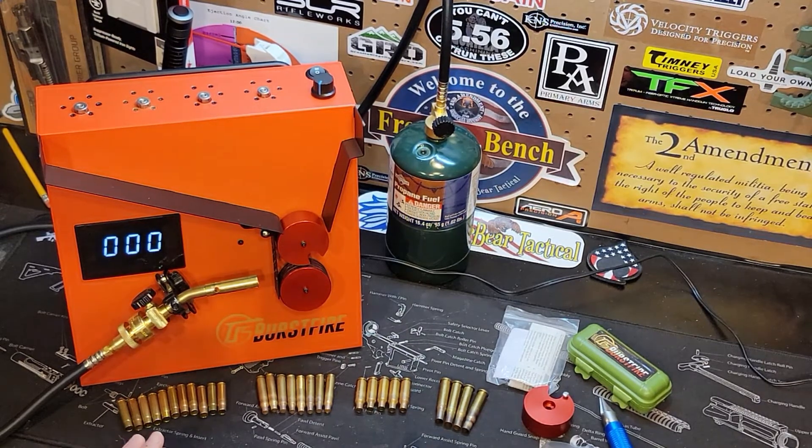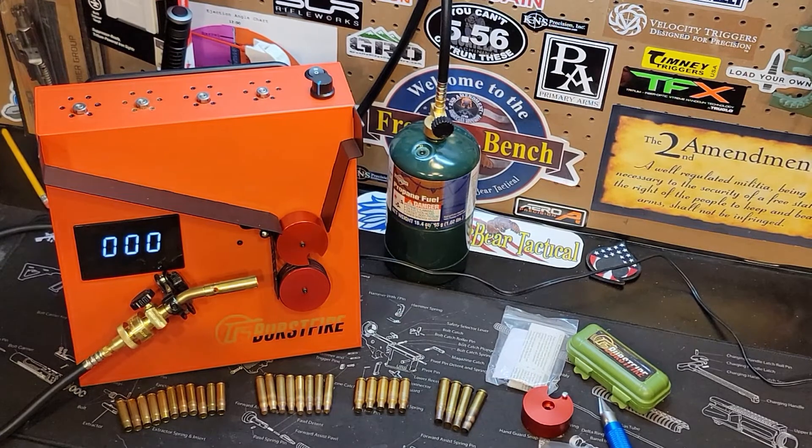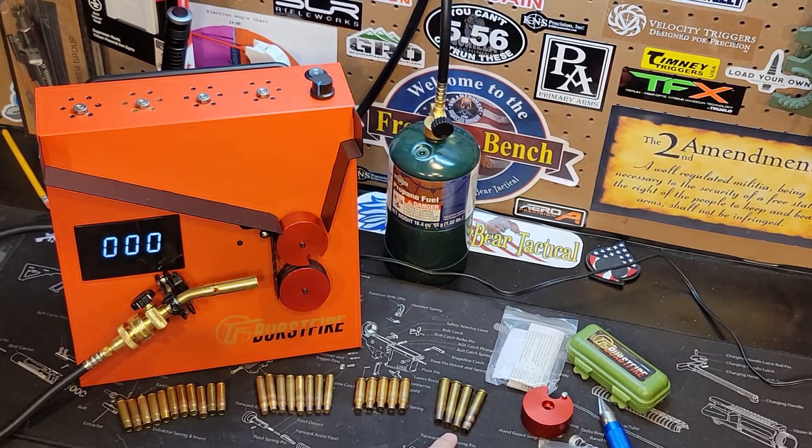Alright guys, so I have an assortment of brass sitting here laying on the table. So right here we have some 30-30 Winchester, next to that we have some 6.5 Creedmoor, next to that we have some Lake City 5.56 NATO brass, and then over here we have some 300 Blackout brass. And I'm going to show you how this machine runs and drops these down. Now I'm not going to do any annealing, but I just want to show you how this machine runs.